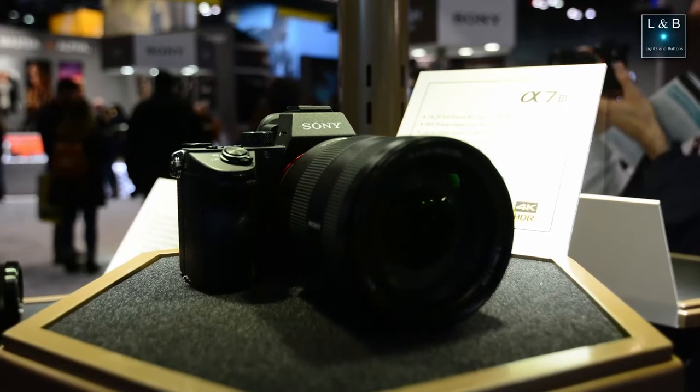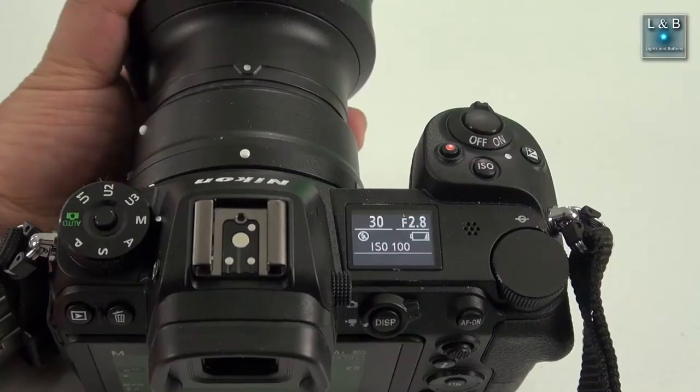Also, the top LCD screen is nice. I was looking at the Sony a7 III and that one does not have a top LCD screen. In my opinion it's useful because if your camera is hanging from your neck and you're not looking at the rear LCD, it's a quick dashboard view of what's going on — you get a quick view of your shutter speed, aperture, and ISO, high-level information you can see right away even before you bring your eye to the viewfinder.